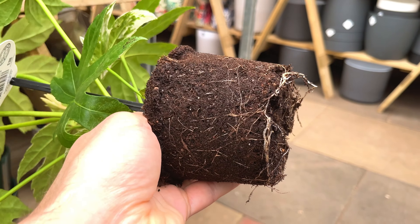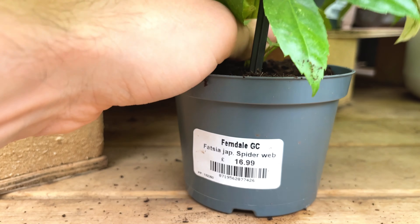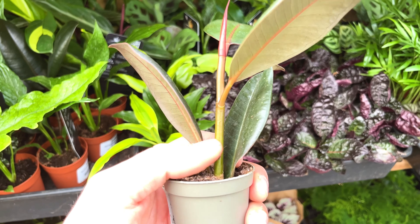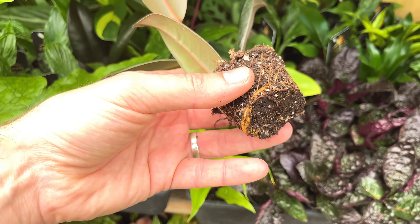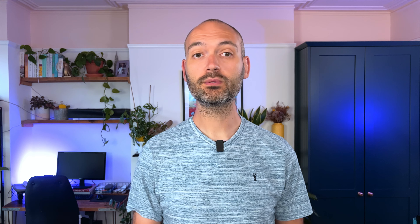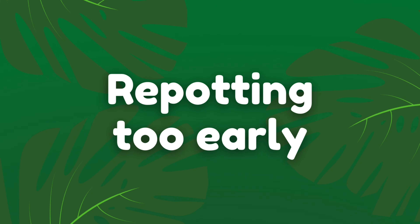If you're happy with the foliage and there don't seem to be any bugs present, then take the plant out of its pot and inspect the roots. If the plant is root bound then simply choose another plant — you want to be buying a plant in good condition. Also check whether the soil is saturated; if it is, the shop staff may be overwatering and the roots could be rotting. I'll go into more detail on this topic in my essential checks before buying a houseplant video.